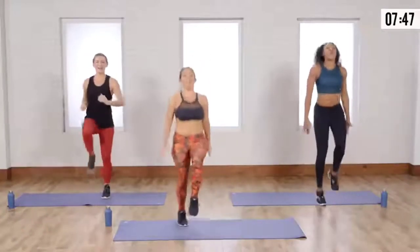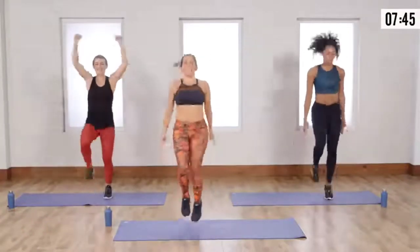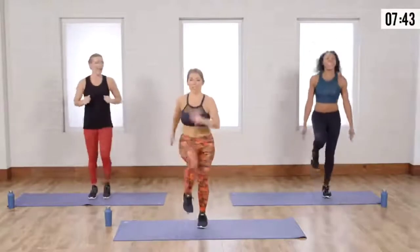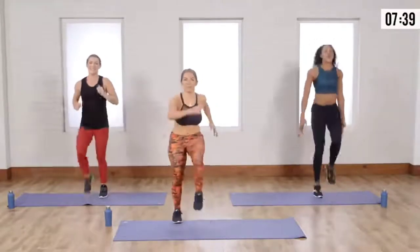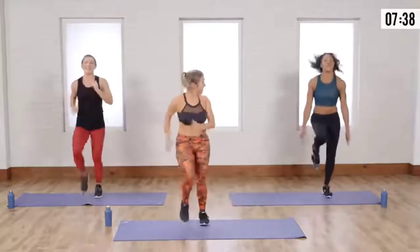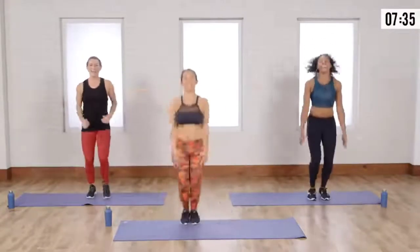Oh yeah, final five coming up. We have one last set. One last set — ten. Remember, just march. Jacks are coming up. Three, two. Ready? Go — drag them. Ready? Jacks.